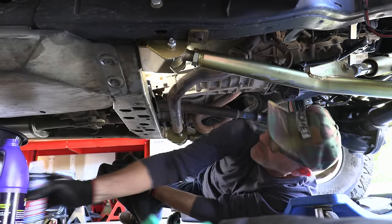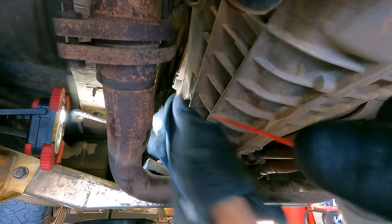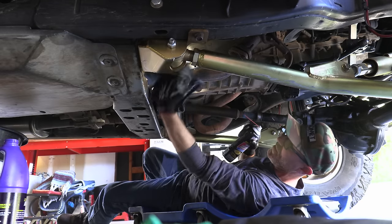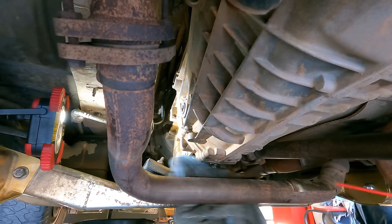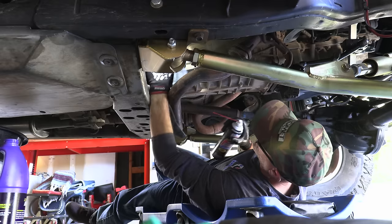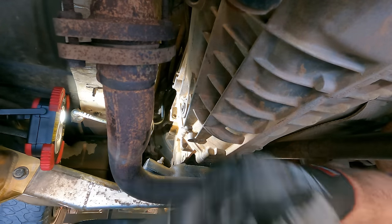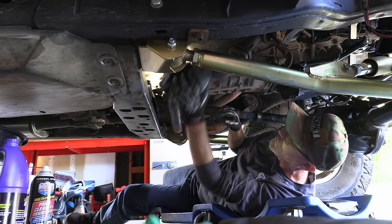That took exactly two quarts — having just that little trickle is how I know it's full and working. Now I'll just wipe this down and give it a little spray of degreaser to clean everything off. Look at that — not even a trace on the exhaust pipe. You can wrap it in aluminum foil like a burrito if you want, but the degreaser works just fine.